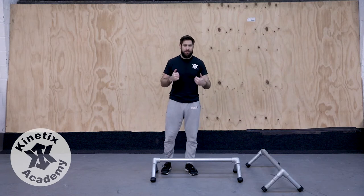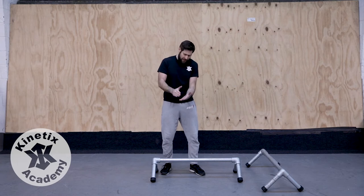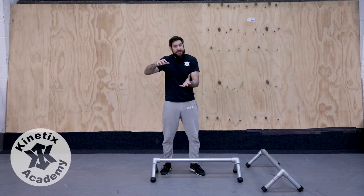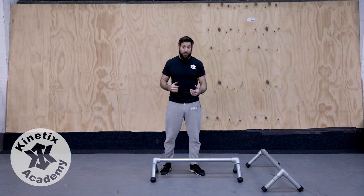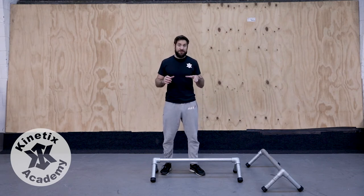A nice low centre of mass will make us stable. If you think of something like a Formula One car, they're very, very low with a nice wide base. It stops them from being inclined to turn over under high cornering forces. So by having a low centre of mass, we can keep ourselves nice and stable.